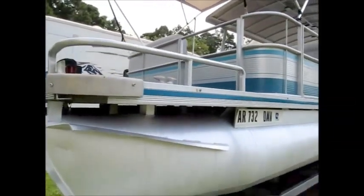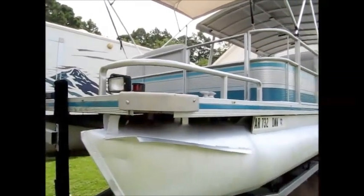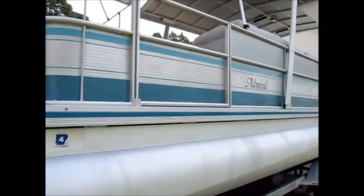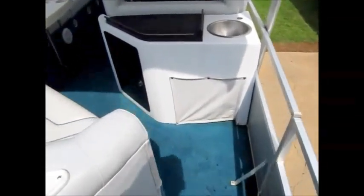The boat is in really good shape and if you're looking for a big party barge that can carry a lot of people, this will definitely do it. I'm going to go ahead and climb up the back and show it to you. I just climbed up the back of the boat and I'm going to walk through and show it to you.